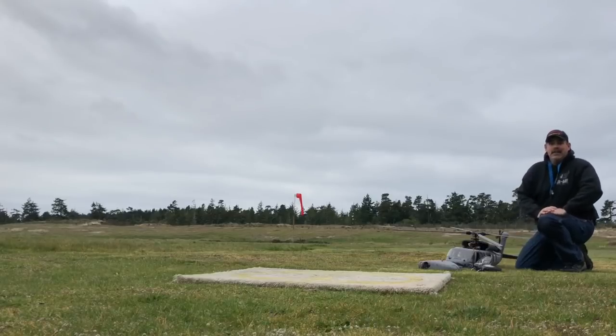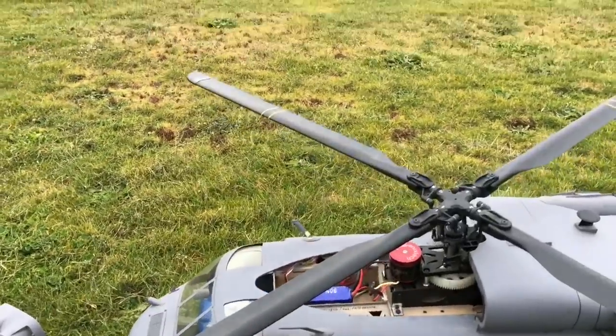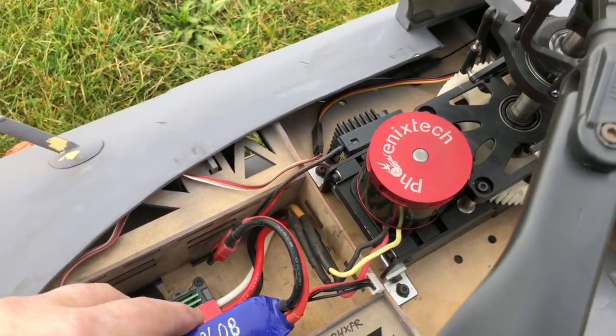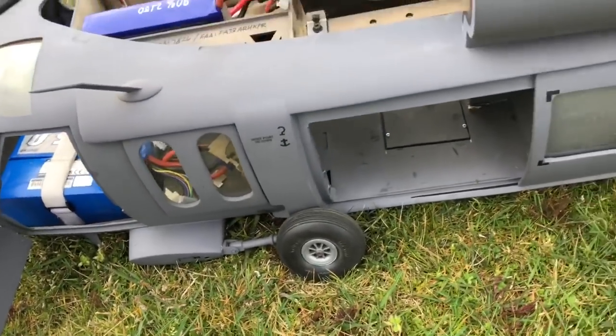I don't know. We'll have to wait and see what the ESC says. The ESC was giving me three beeps, and the smoke was all coming out of the motor. So we will diagnose when we get back to the shop. Unfortunately, this thing is all smashed to shit.